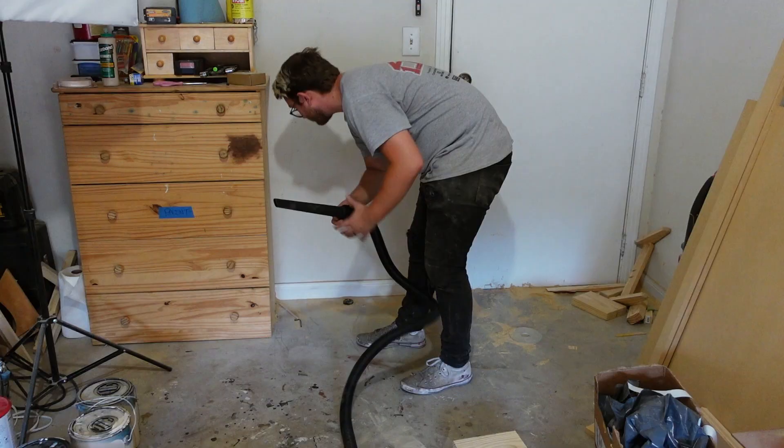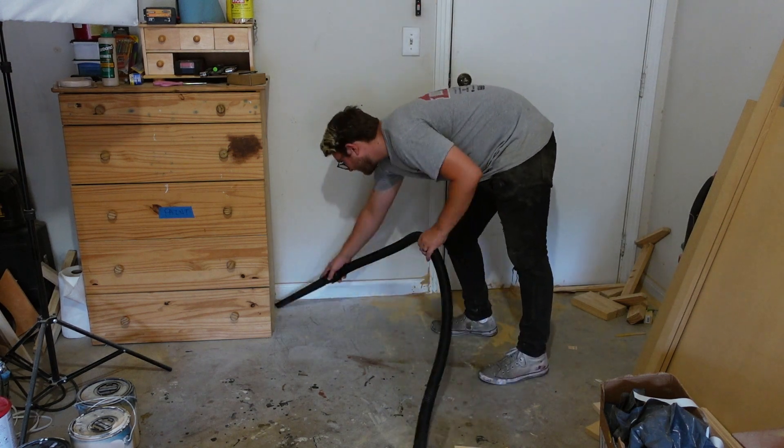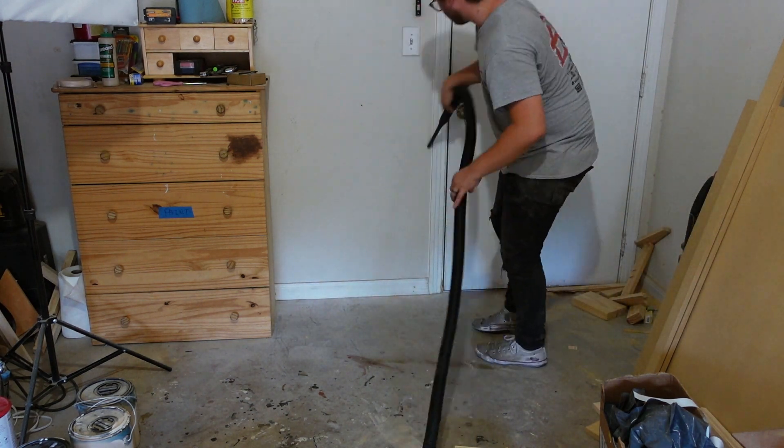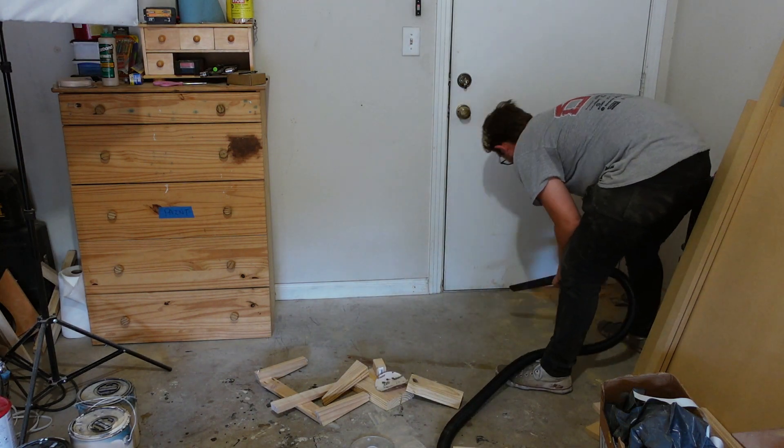One of the struggles of working out of an apartment complex is we only have one power outlet in our garage. If you see my shirt pooling up with sweat in this video, it's because we can't plug an air conditioning system into our garage — it would blow the fuse and we don't have access to the fuse box. So that's just one of the limitations we have to work with.